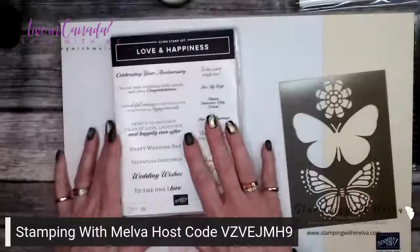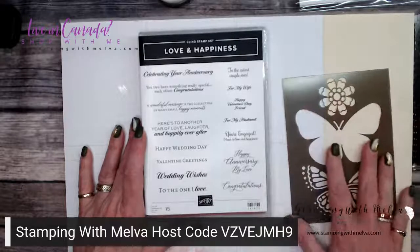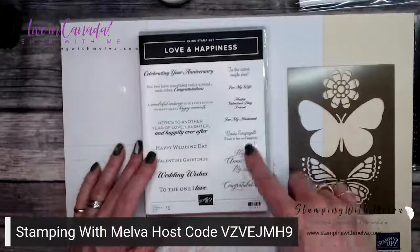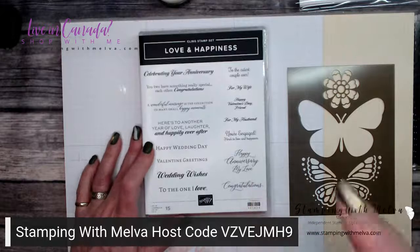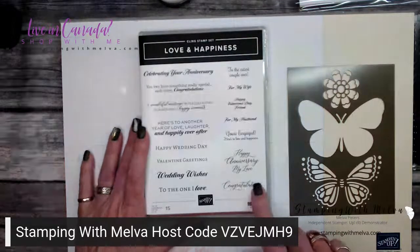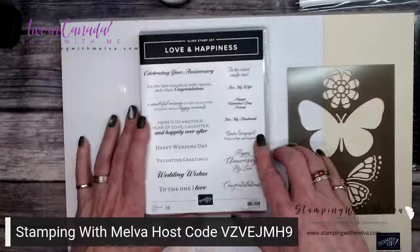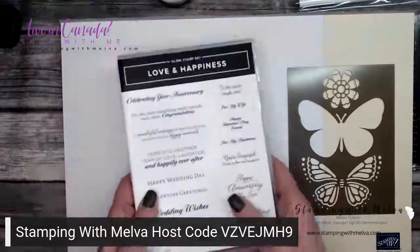This is the stamp set I'm going to use — it's from the Love and Happiness set, and I need a card for Valentine's Day. I'm going to use this one because it's got the perfect Valentine's greeting. It's a really versatile sentiment set — if you need sentiments for anniversary, congratulations, or anything else, it's even got that. It covers anniversary, wedding, engagement, and all sorts of things. Happy Valentine's Day, friend — it's really nice.